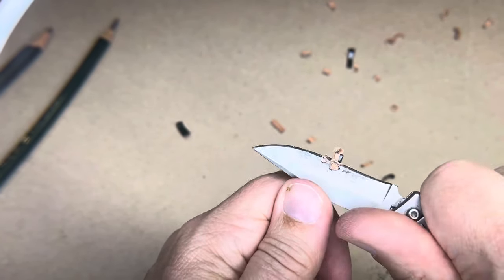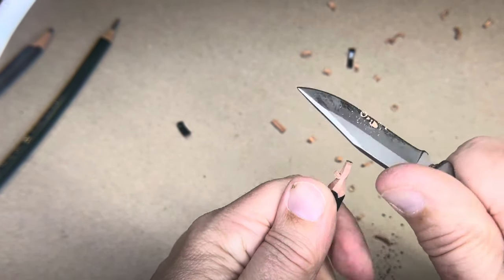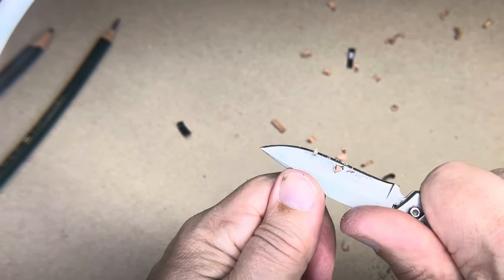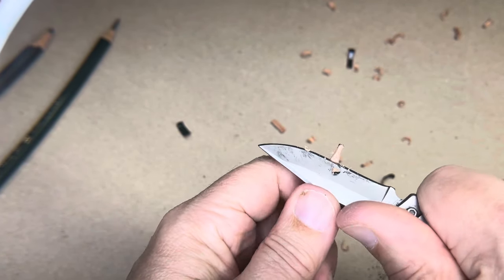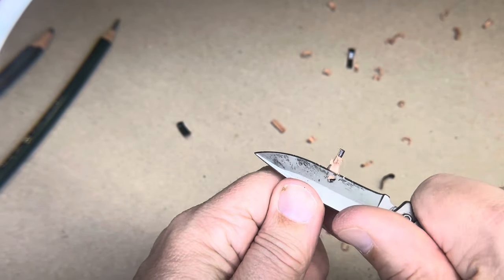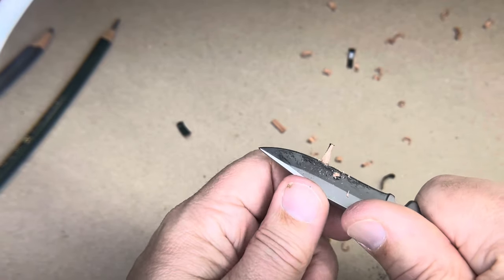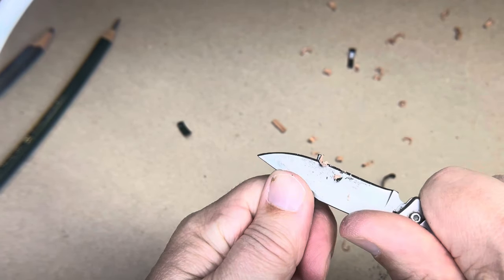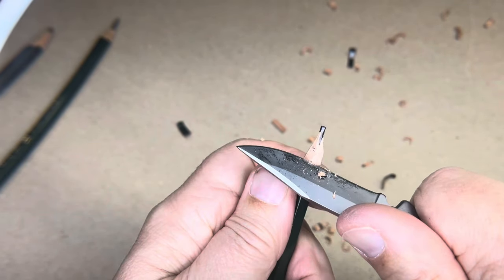It took me a long time and a lot of practice before I got comfortable enough to think I should do a video of this. You're trimming the wood off — we'll get to sharpening the lead in a second. Depending on your drawing style, I'm trying to expose about twice that much.